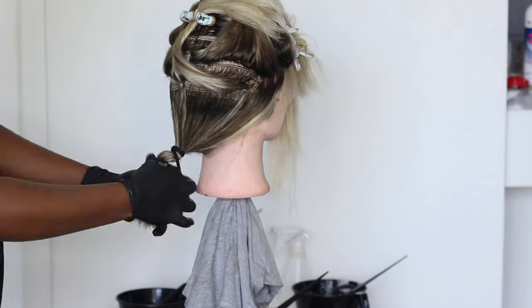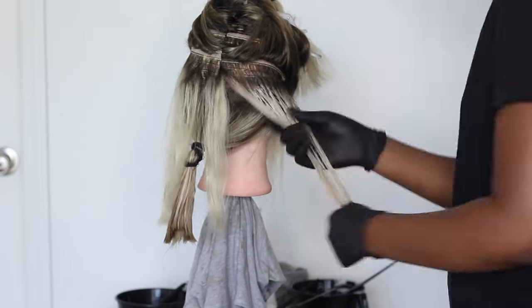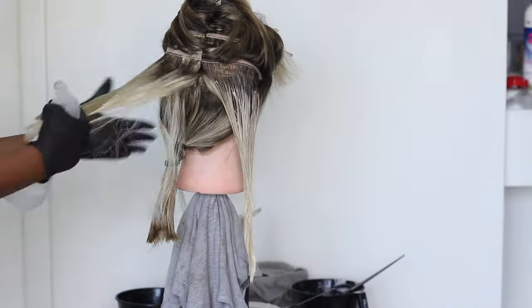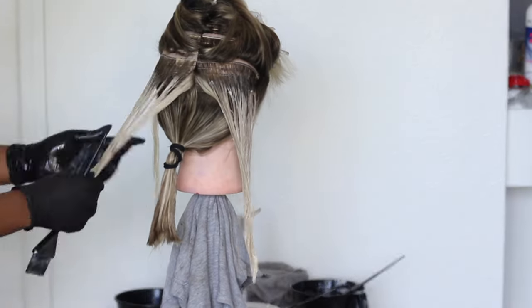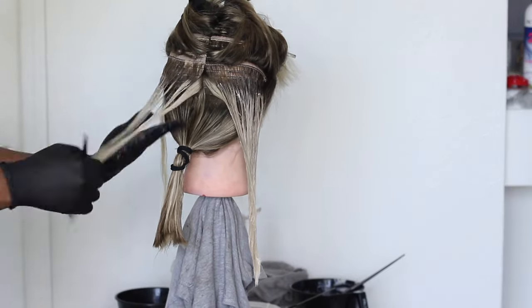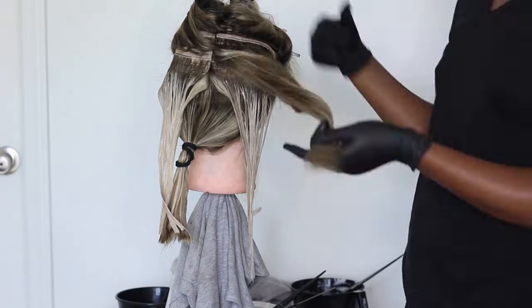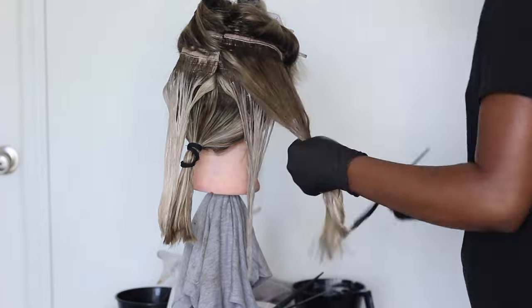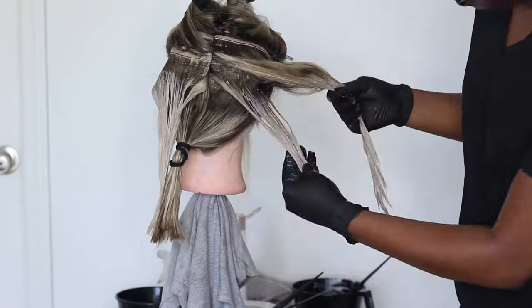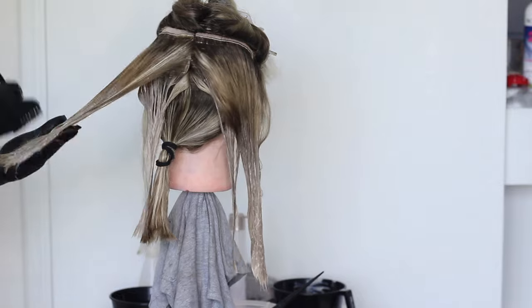I went in mostly with the 9 and let that sit for about 15 minutes, because for some reason it wasn't processing as fast as I thought it would. When coloring the hair, every time I switched to a different color I would wipe my hands, because I wanted the true color for each section — I didn't want them to mix. Every time I went in with a different color, I made sure to wipe my hands with a paper towel.